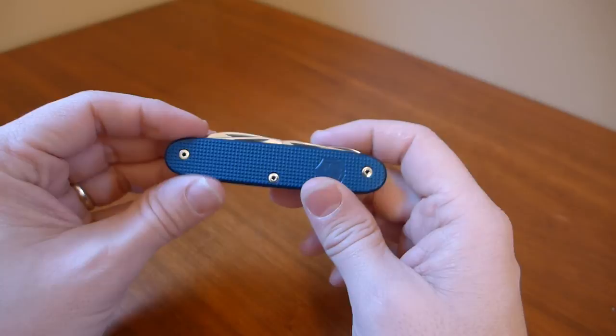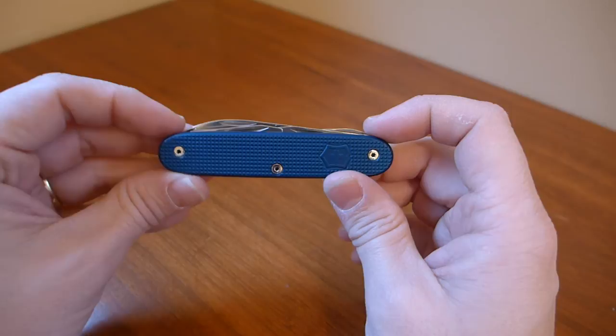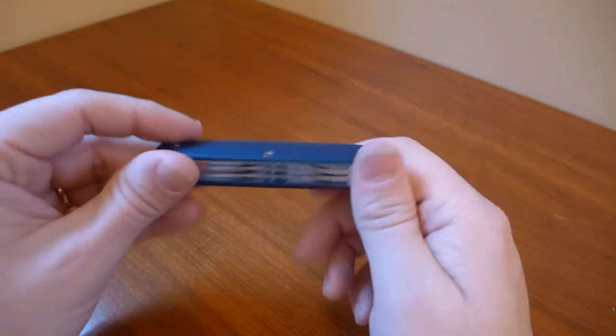I can't recommend this enough. The whole thing cost me about $185 — the Pioneer, plus the scissors, plus the mods, plus the anodizing, plus the screws, plus the pocket clip. It's a really good deal. Go to sacmoder.com or find him as SIFE007 on the multitool.org forum. It's a really great high-utility package, and it's something no one else will have — even if they have a Swiss Army knife.